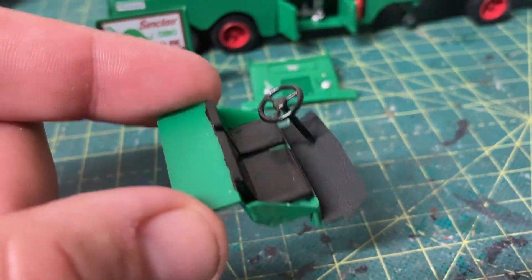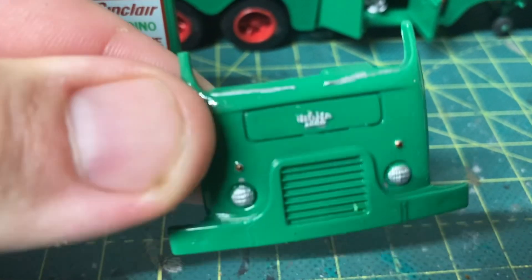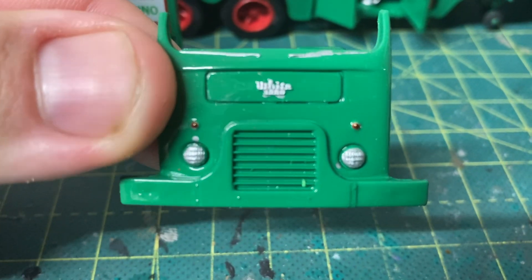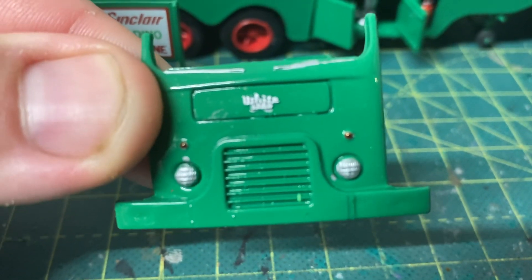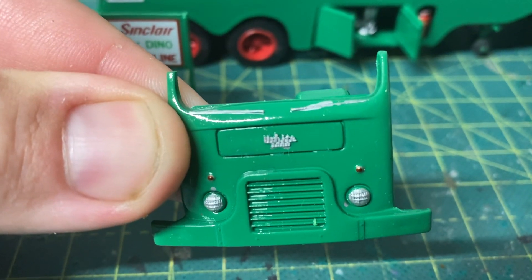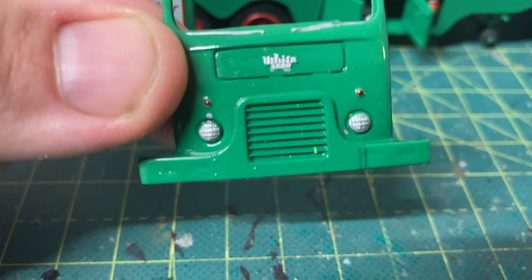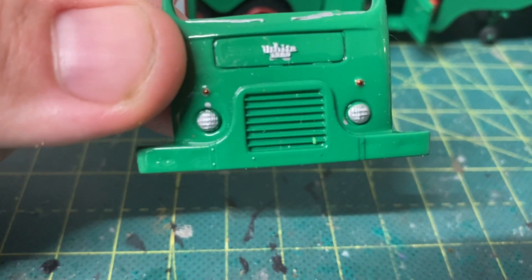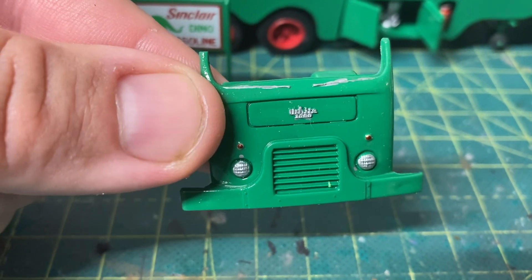There's the front end of the cab with the bumper and the grill — it says White there. I tried to do my best with the wipers, the turn signals, and the headlights. It's a pretty neat little kit for a 1/48 scale kit.